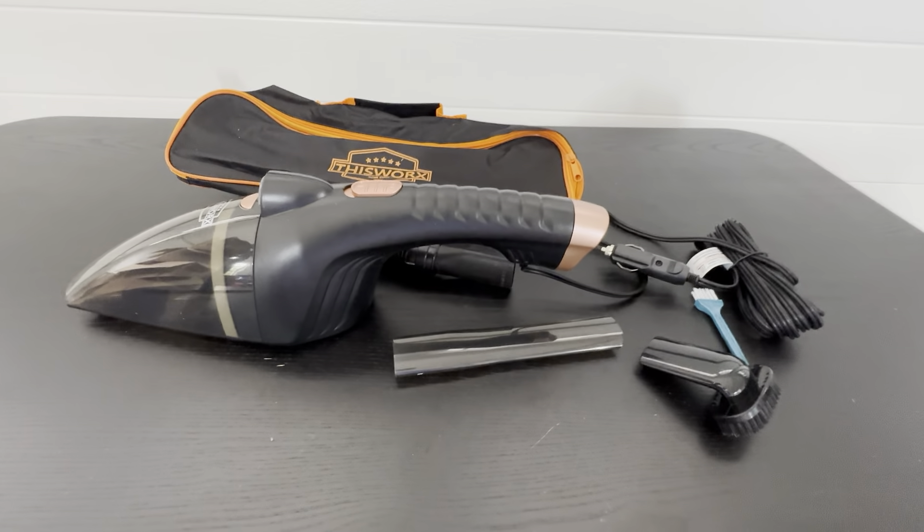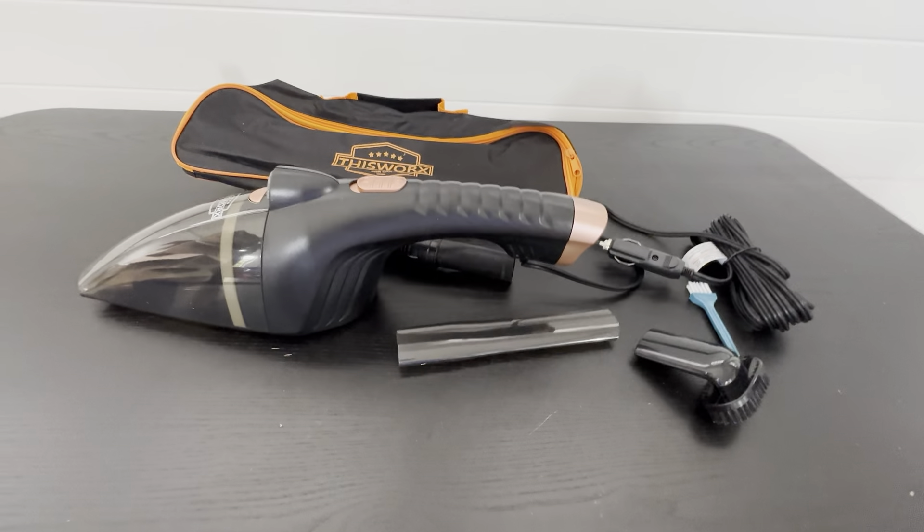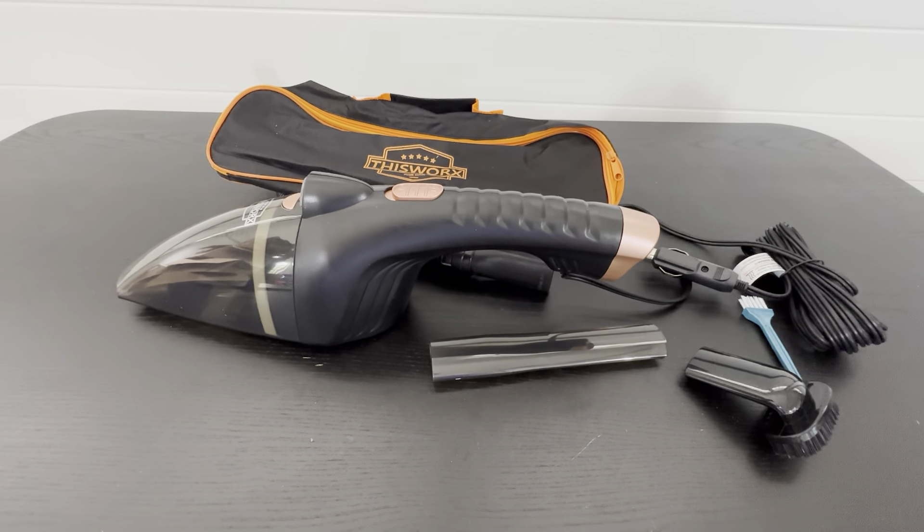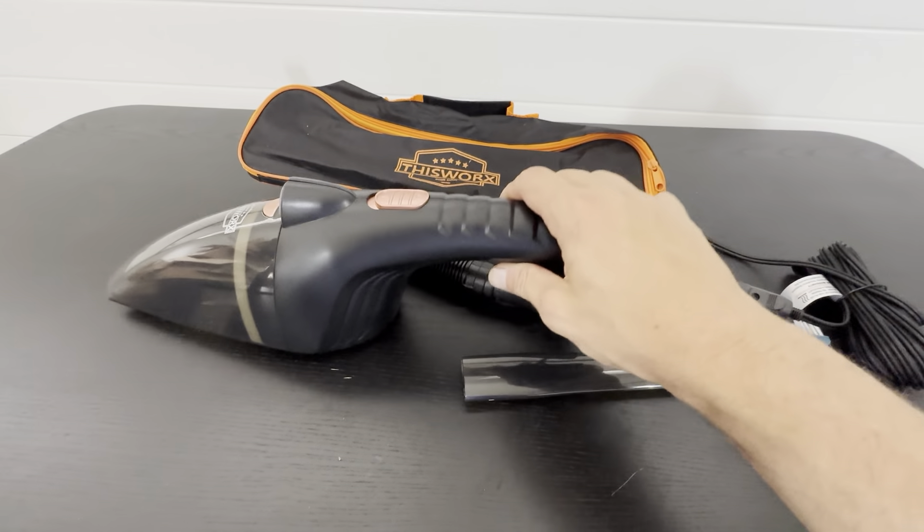The cordless options aren't always the better choice. For our situation, corded is definitely better. If you're vacuuming something and it just shuts off — you know how bad that is. It's just the worst.